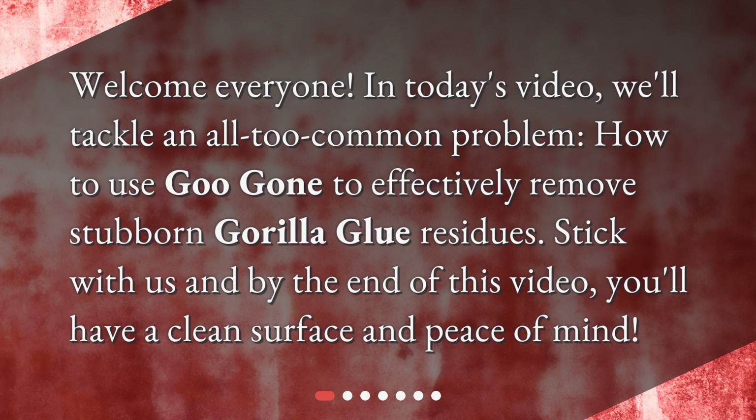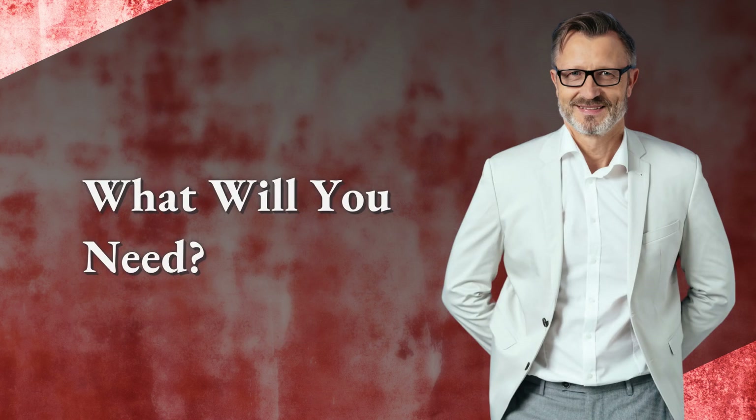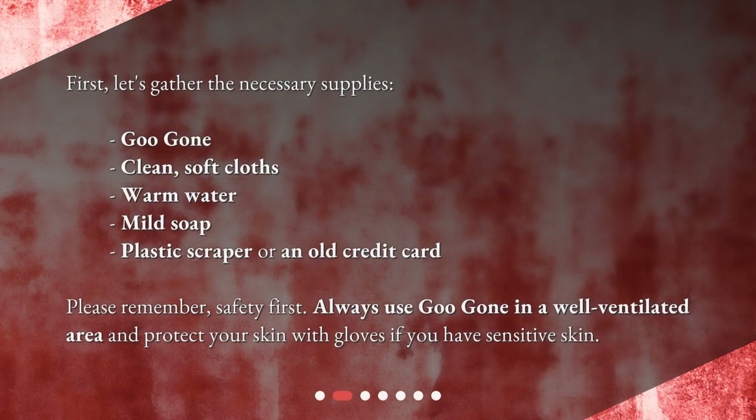What will you need? First, let's gather the necessary supplies: Goo Gone, clean soft cloths, warm water, mild soap, and a plastic scraper or an old credit card.